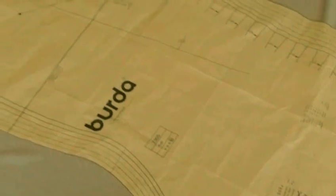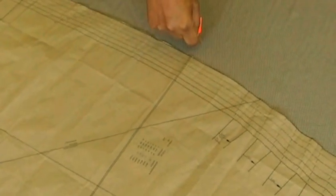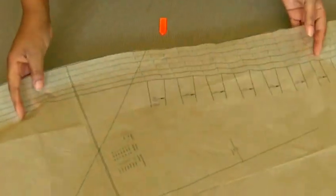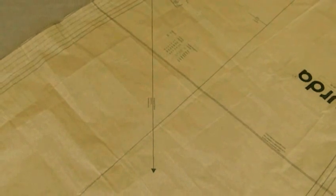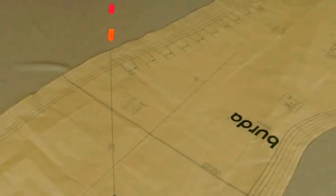I'm now going to lay my sewing pattern piece along the grain line. So we've got the bias grain line in the sewing pattern and the straight grain line in the fabric. And now I'm going to turn my sewing pattern to align it to the straight grain in my fabric. Now my sewing pattern will be cut out on the bias.